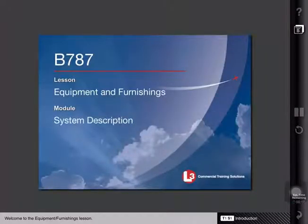Welcome to the Equipment and Furnishings lesson. This lesson introduces you to the location and operation of equipment installed in the flight deck and crew rest facilities. In addition, this lesson provides a basic overview of the cabin systems.